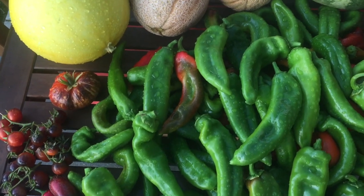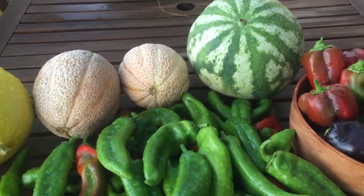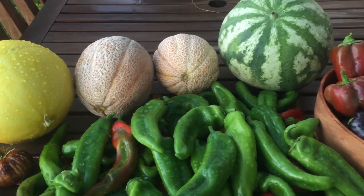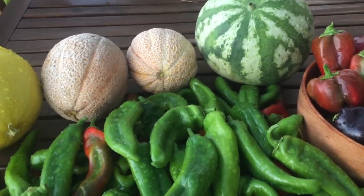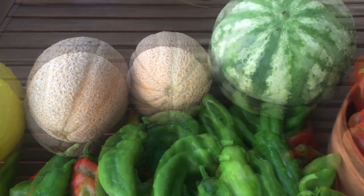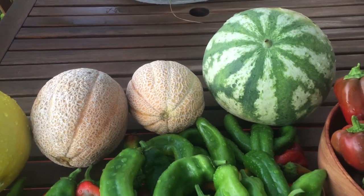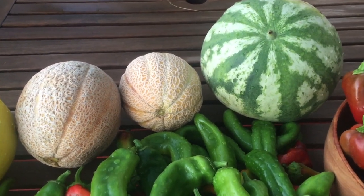Lots of watermelon and cantaloupe and melons are ripening all at the same time. The cantaloupe is the sweetest cantaloupe I've ever had — it's the Hearts of Gold variety. Absolutely delicious and so juicy.